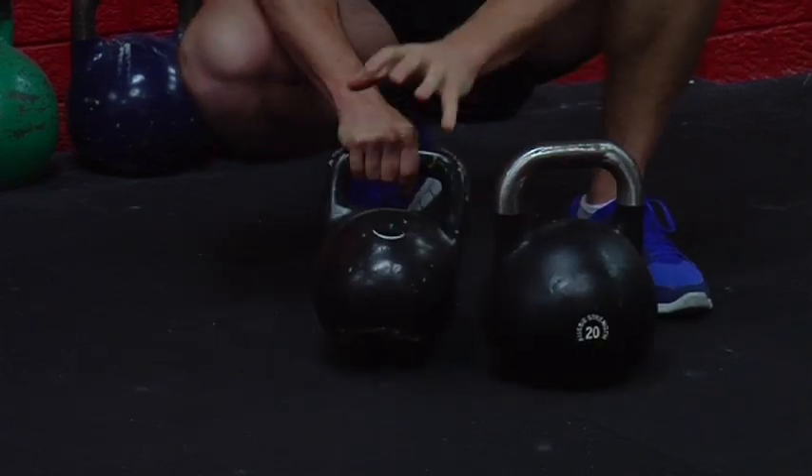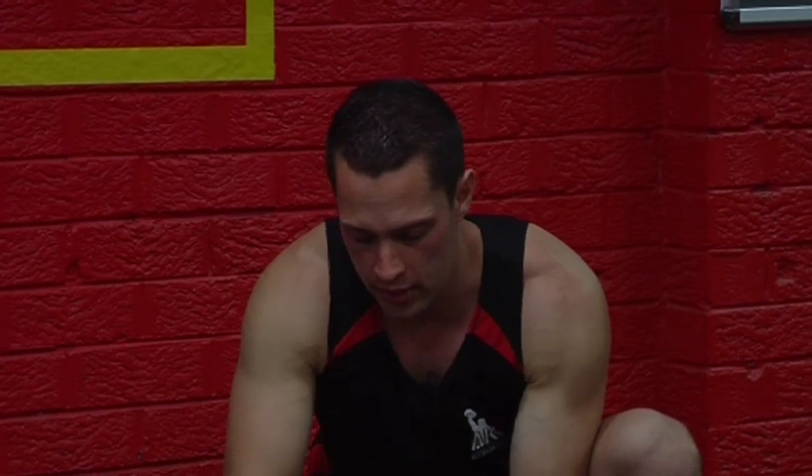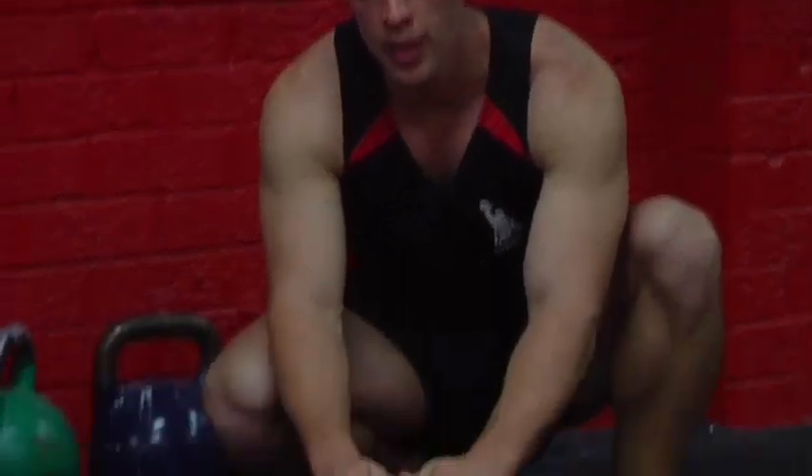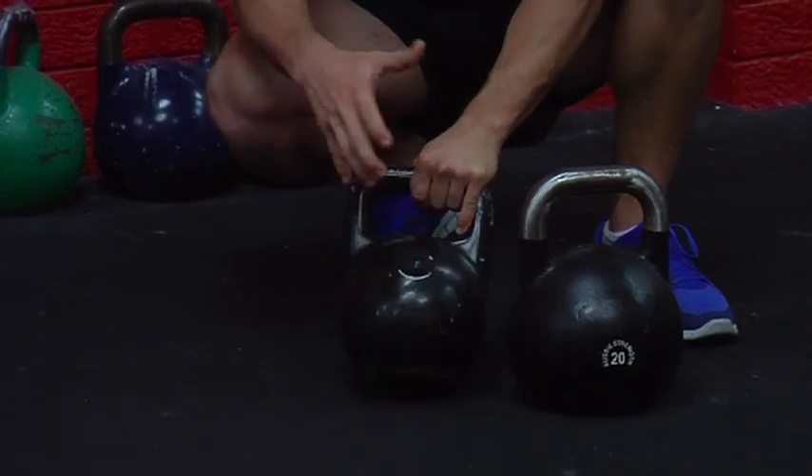Now the cast irons are these ones here on the right. You can see from the cast iron that it's a little bit squarer, and the handle actually gets bigger and the bulb gets bigger as the weight goes up.